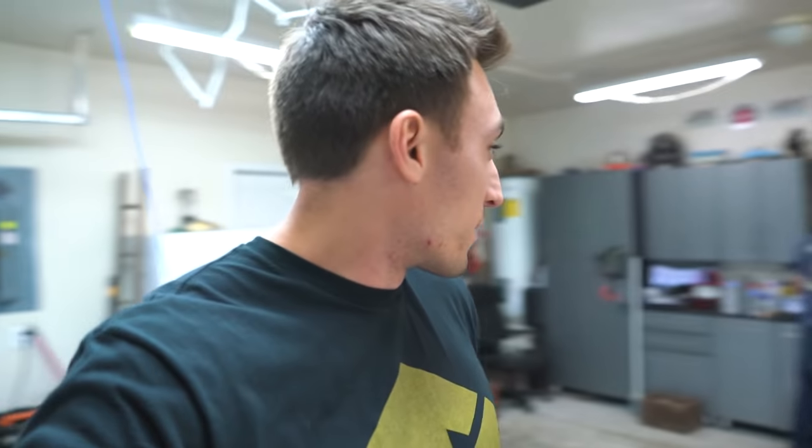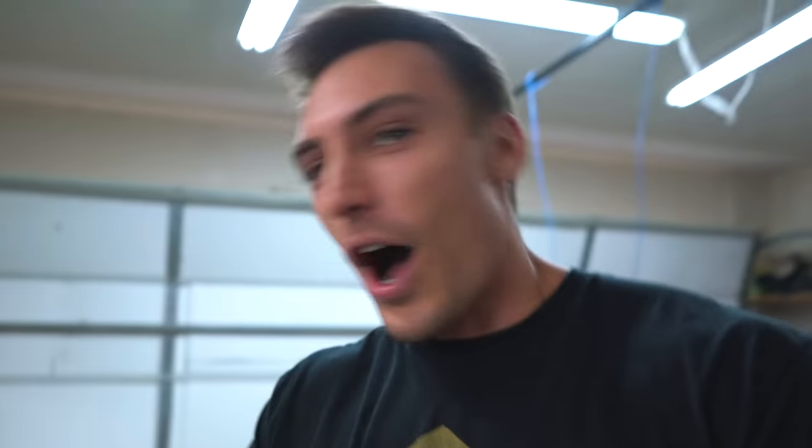Looking at this stuff earlier, it kind of looks like a rusty paint job that people do. You guys think I should do that on a bike? That would be awesome — like a rust paint job on a bike that's not supposed to look like that, like a brand new R1.